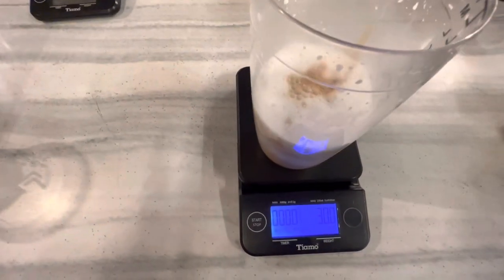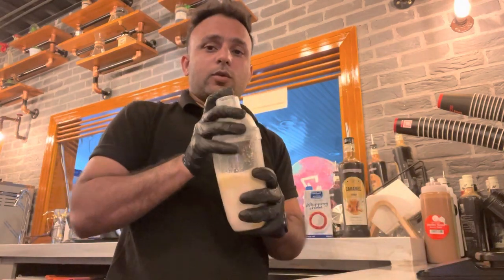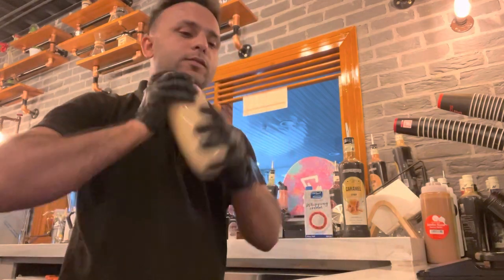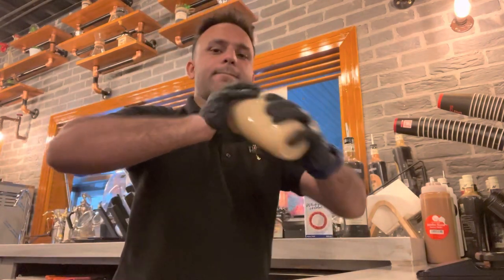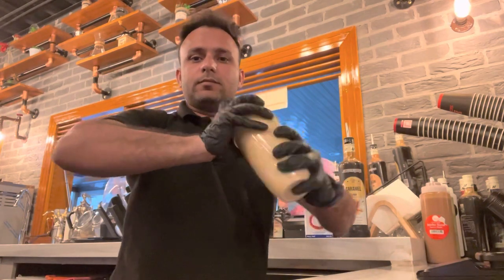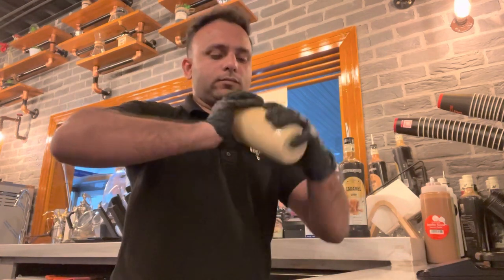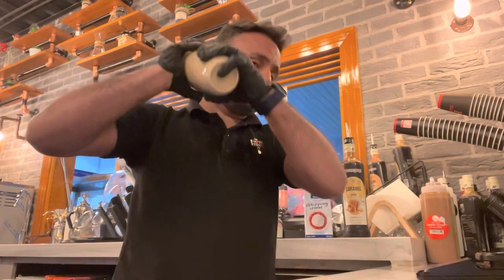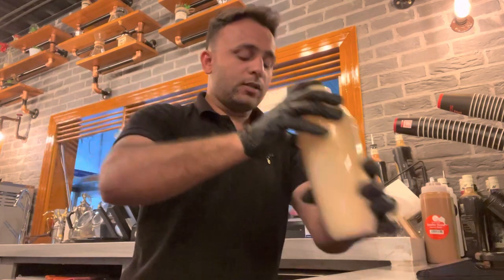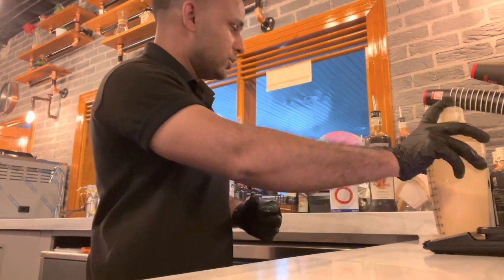You can see — 30ml espresso. Now close the shaker tight, stand straight. Shake well for about 30 to 35 seconds, like this. That's good for iced white shaken mocha.